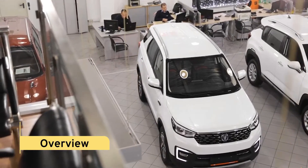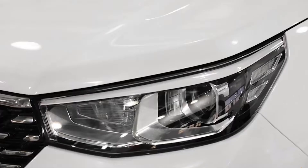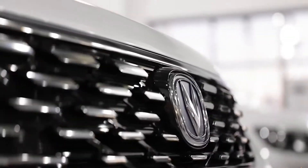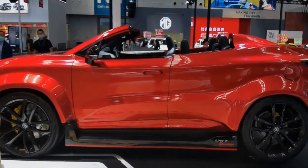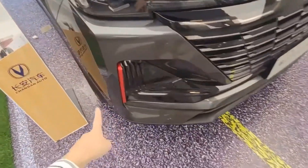Overview. The Chang'an CS55 is a compact SUV delivered by the Chinese maker Chang'an Automobile under the Chang'an mark since 2017. The original Chang'an CS55 was launched at the 2017 Shanghai Auto Show.